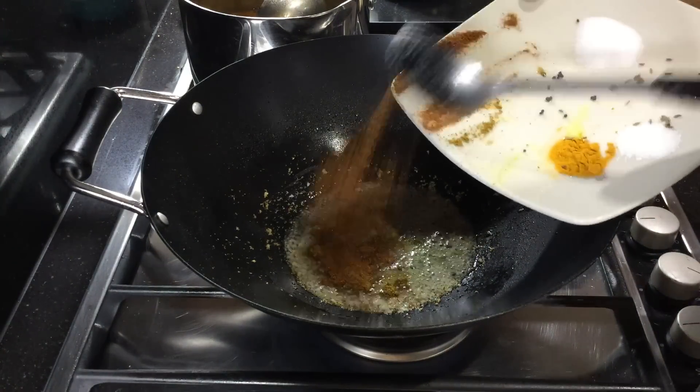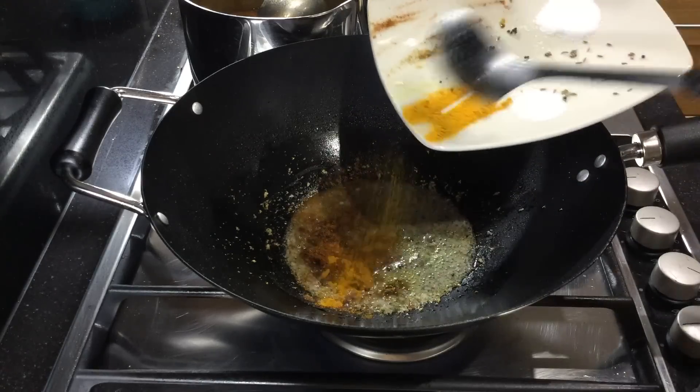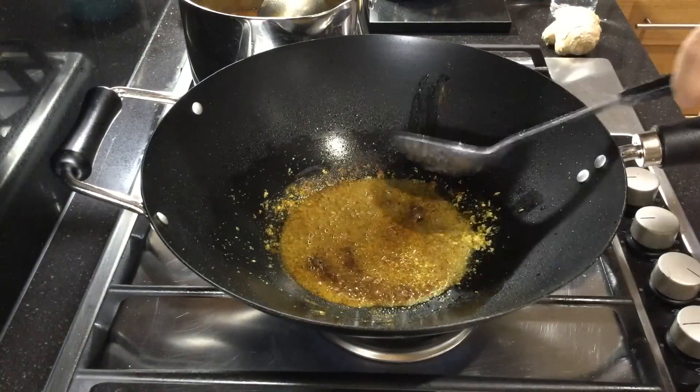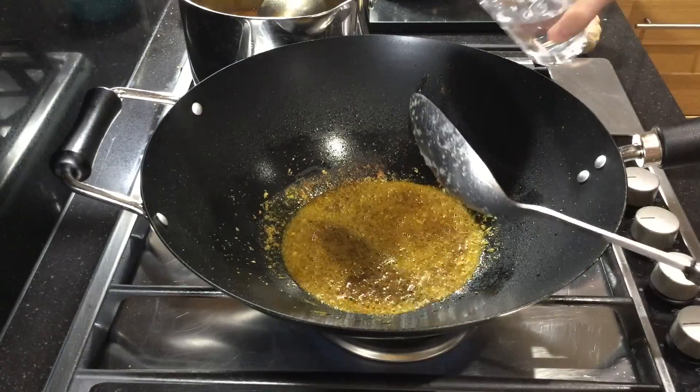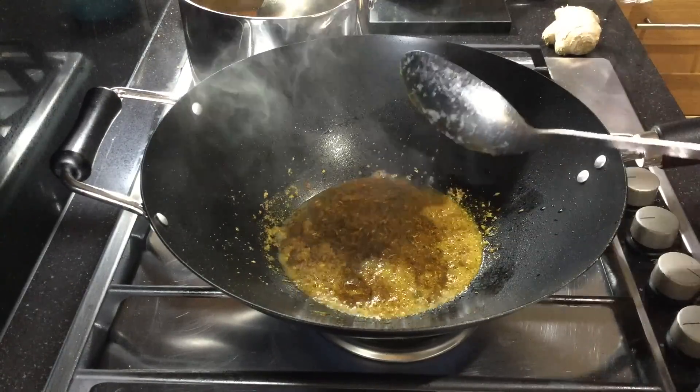Now add all the remaining spices including the salt and sugar. Fry them for another 30 seconds, then add in water to make sure you don't burn any of the spices.